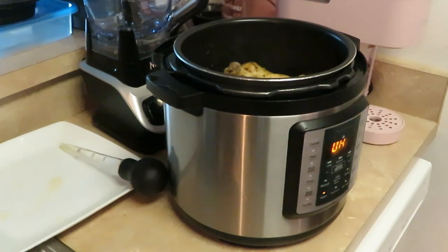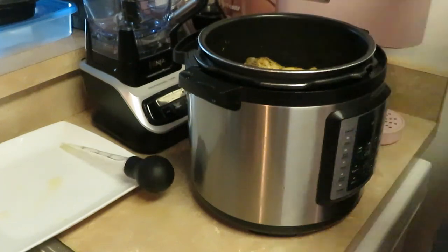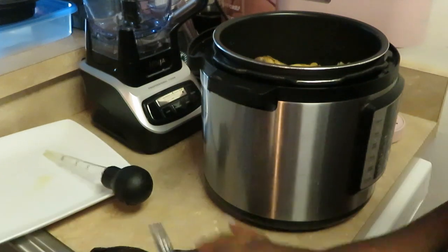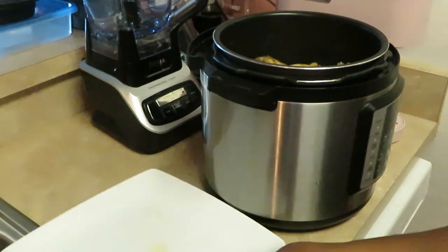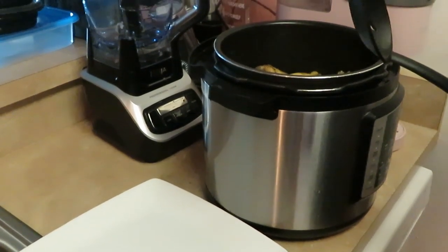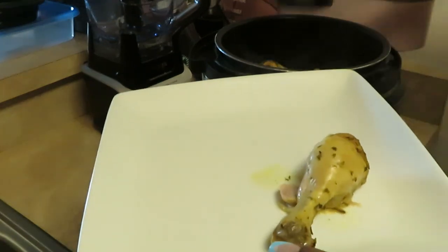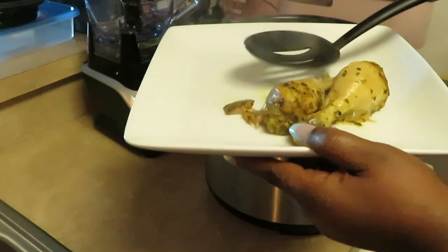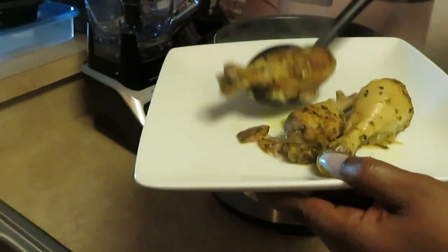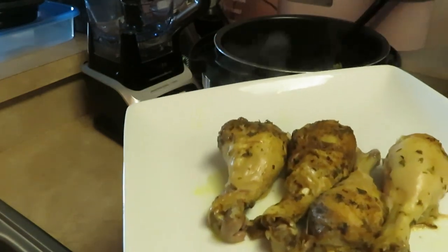All right, let me pull this chicken out. Let me get my Instant Pot unplugged. Let me get my plate here — wipe that off because curry juice went flying everywhere. Let's go ahead and get our chicken pulled out. I wanted y'all to see how it looked as I pull it out. Our chicken is all nice, juicy, and tender, so we gotta be careful. It wants to fall apart!